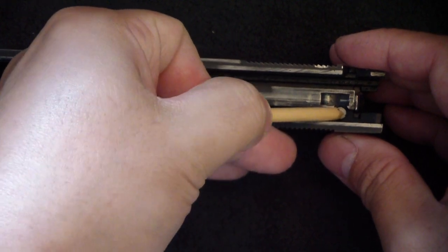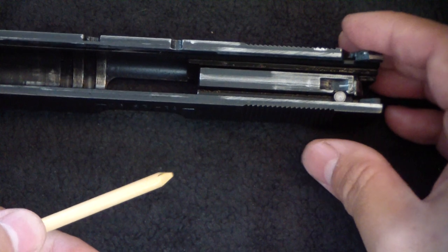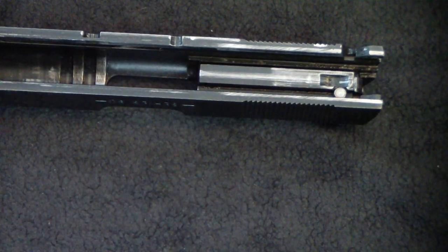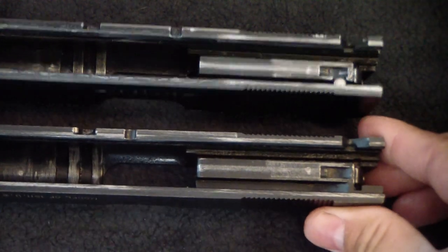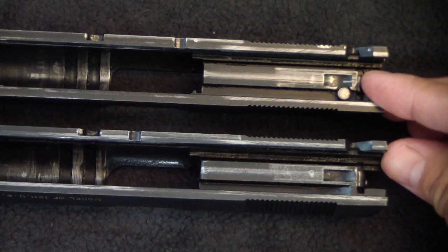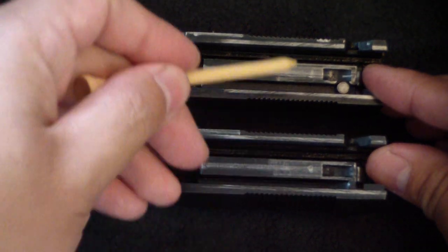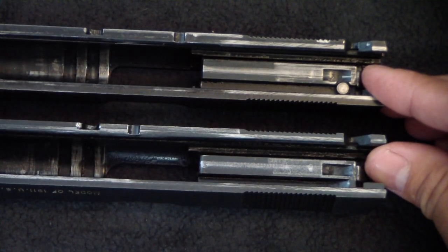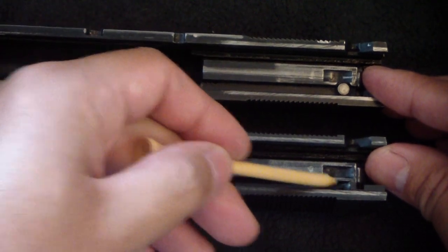You can see how it depresses. I'll put a Series 70 slide right next to it so you can see the difference between the two. Notice right there — there is no firing pin safety on the Series 70 slide; that safety is only on the Series 80.